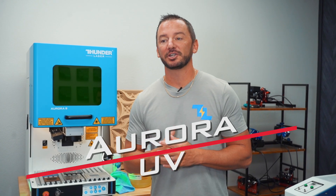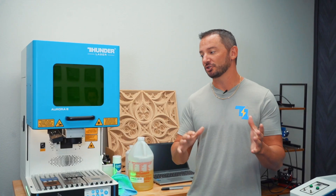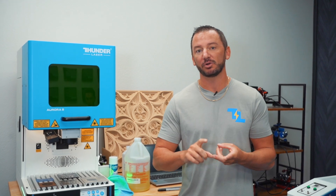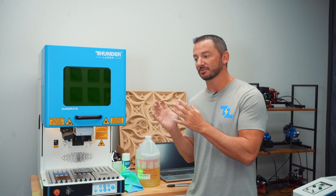Finally, you've got the Aurora UV. Its specialty is glass, but it can do just about anything — metal, wood, leather, acrylic. It's really your jack-of-all-trades machine. The UV is a 5-watt machine, so it's mostly going to mark the surface of the material — you won't get a very deep engrave with it, so just keep that in mind.